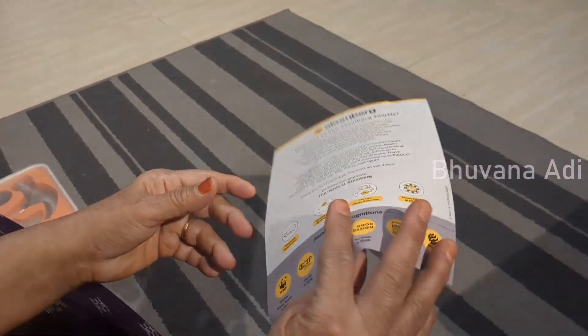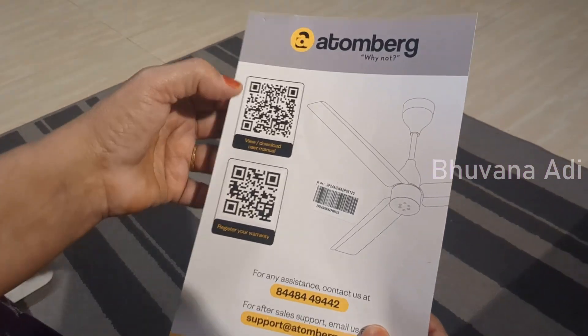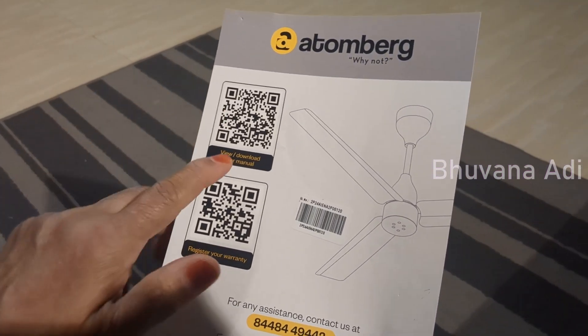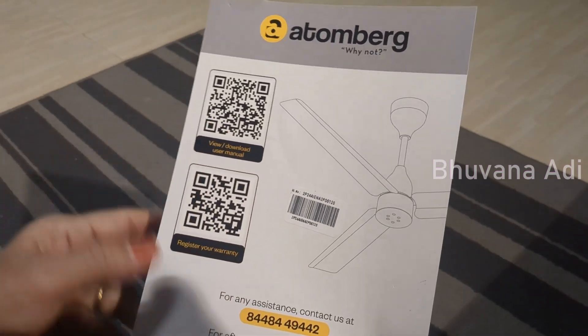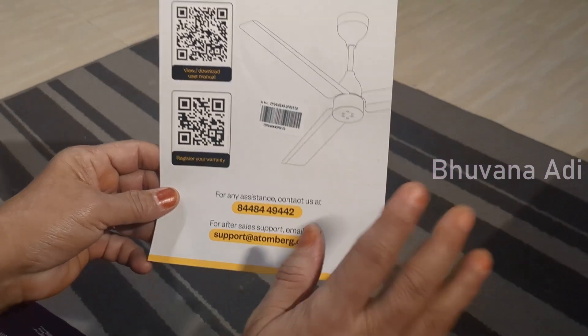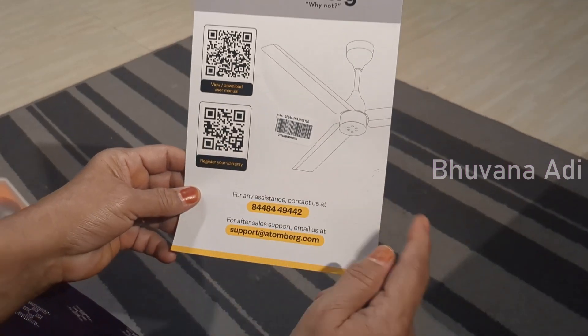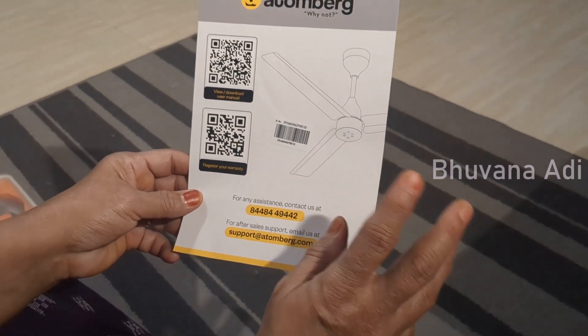This is the only sheet of paper given, which is welcoming you to the Attenberg family. There is no manual — for the manual, you have to scan the QR code for viewing and downloading the user manual. There is one more QR code for registering your warranty. This product comes with one year warranty, and on registration you get one more year, so two years warranty totally.